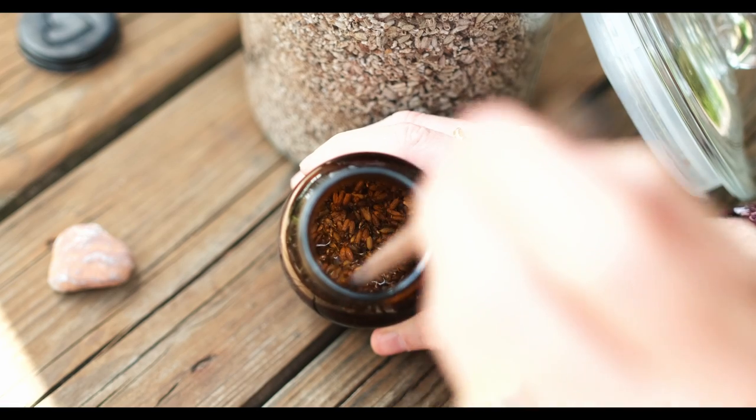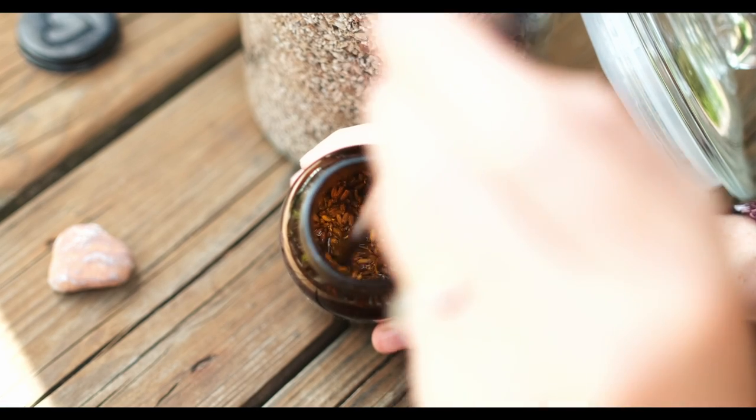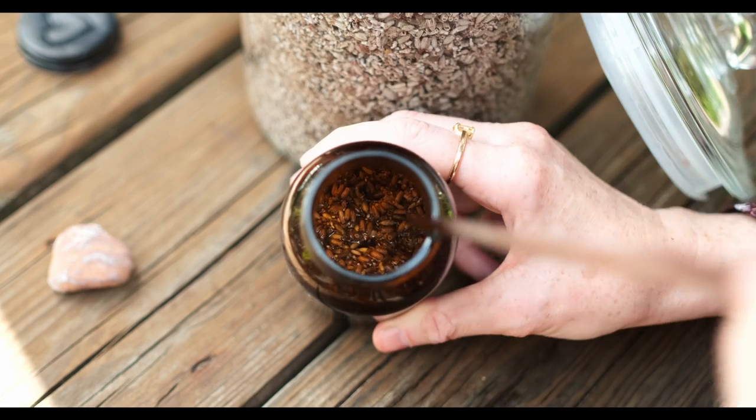And that's really it — you just leave it then for about four to six weeks until the lavender has been completely infused.